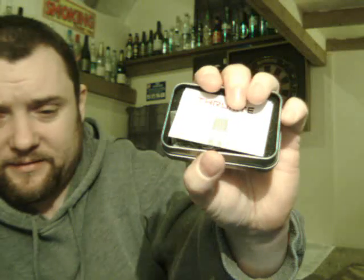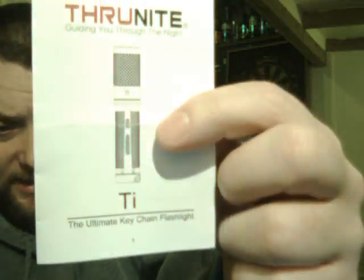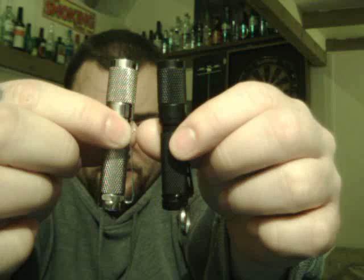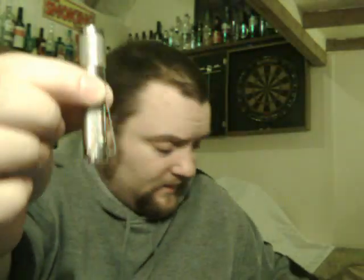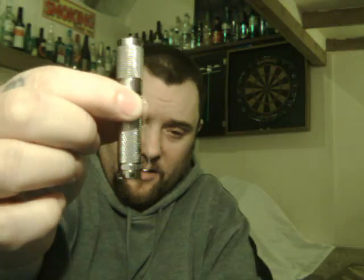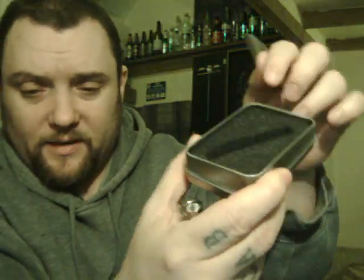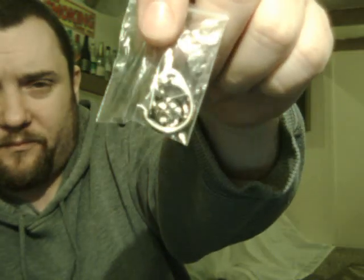So you get your tin, and inside the tin you get your little leaflet from ThruNite telling you all the details. This is the TI — you get quite a few variations of this. This is the titanium version in the tin. You get the little foam insert, your key ring attachment, and a spare O-ring.